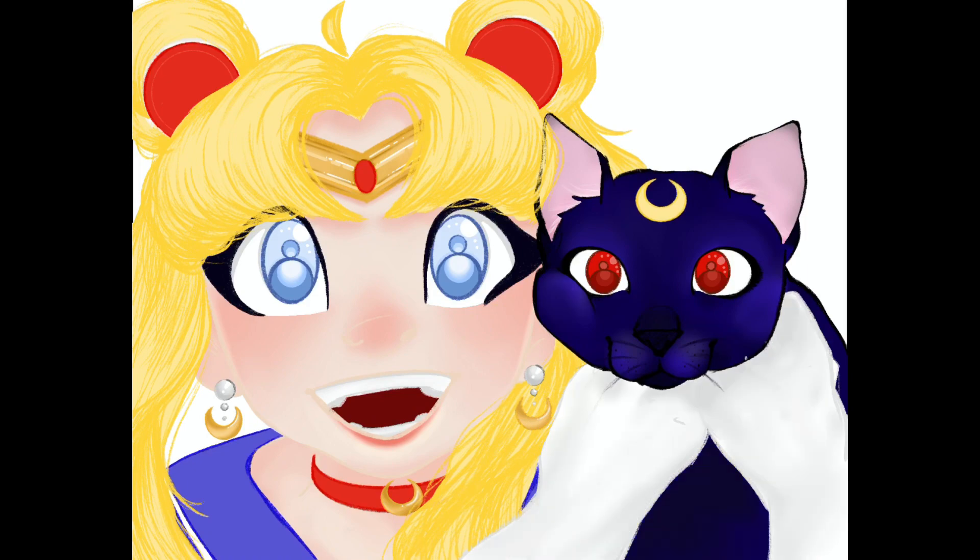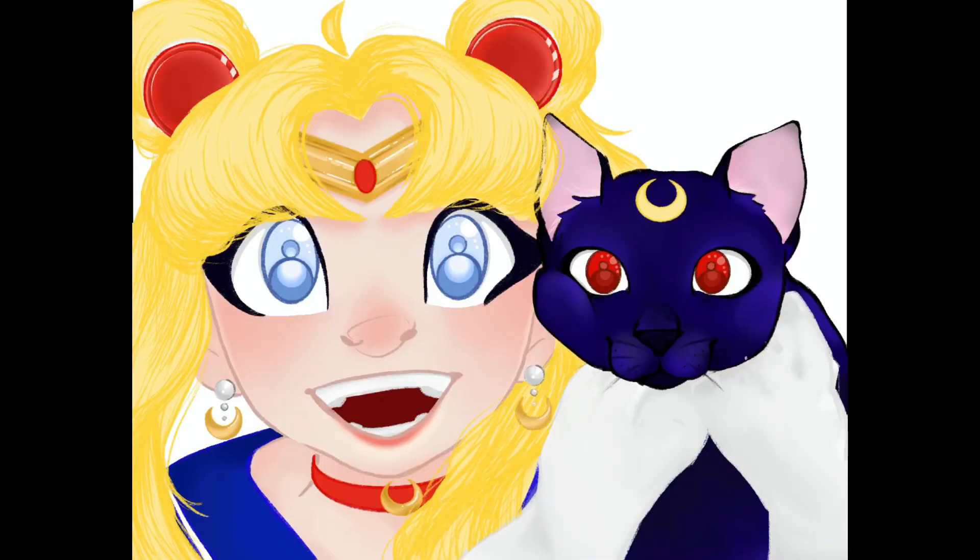I think the biggest issue I had was figuring out what color to make Luna. In the show she's definitely a black cat, but it's really hard to shade black, so I tried working with a really dark navy. I think she turned out looking really great in the end.